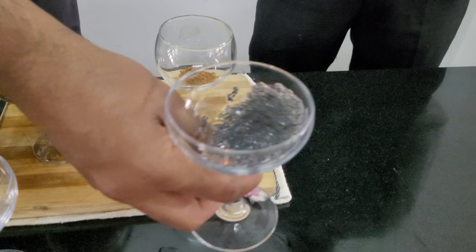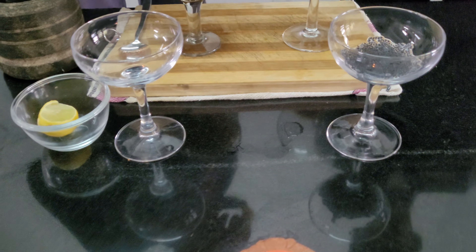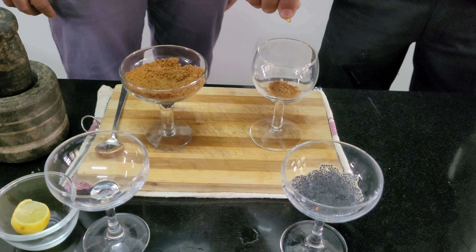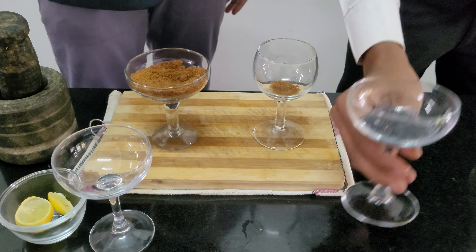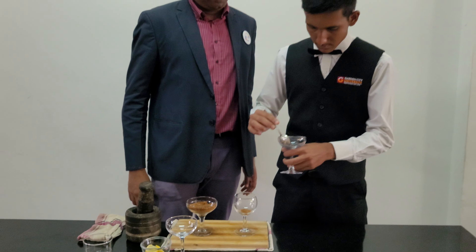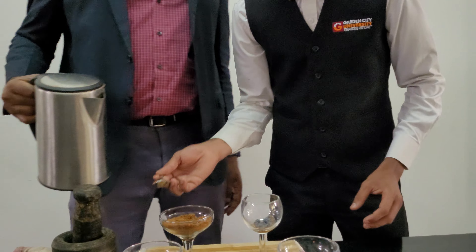Sugar is added. As you can see, the basil seeds are getting bloomed. Just add a few drops of lemon into the drink. Now add the basil seeds which have bloomed.